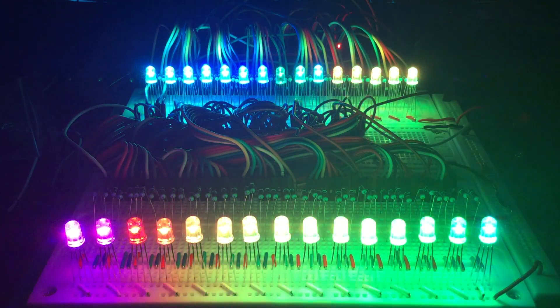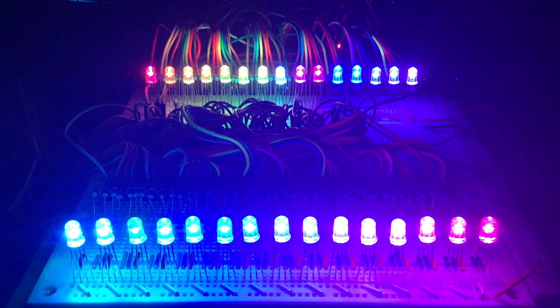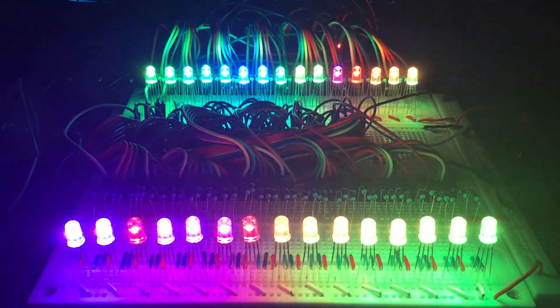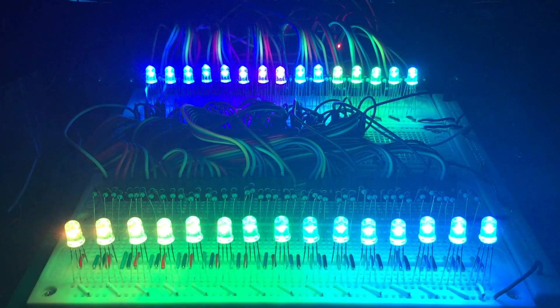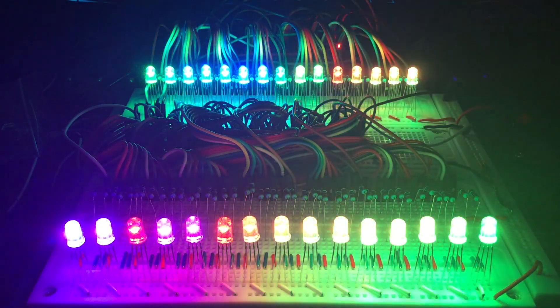Hello YouTube and welcome to Heathen Hacks! Today we're going to use 12 shift registers to control 30 common anode RGB LEDs using only 3 pins from an Arduino Nano. We're also going to use the Shift PWM library to see what examples are included inside it.